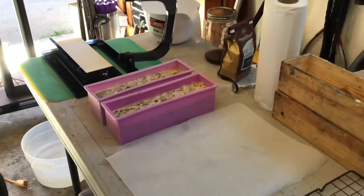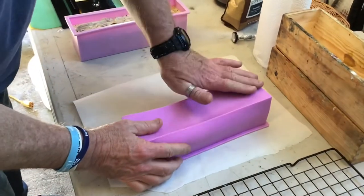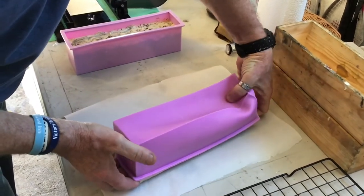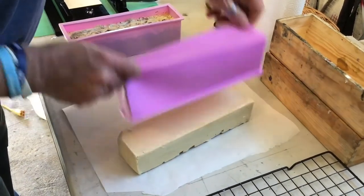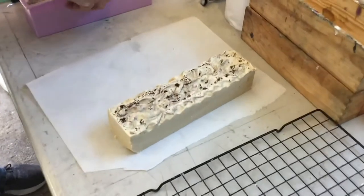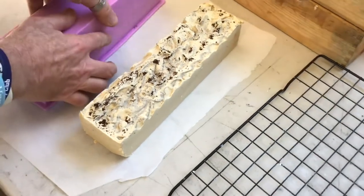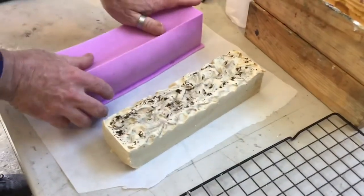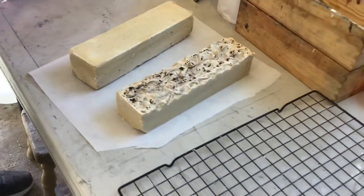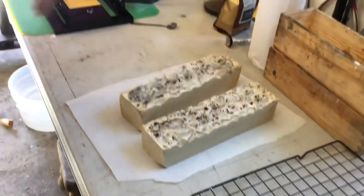It's about 24 hours later and we need to get the soaps out of the mold. It's actually pretty simple, but it's so nice to see the different designs that come out, especially when you don't know what the inside looks like. You can see the coffee on top — we did a little swirl to get the coffee distributed rather than just sitting on top. That's what the loaves look like, and now we'll get ready to cut them.